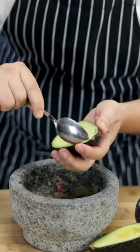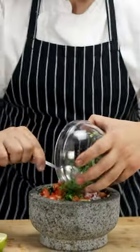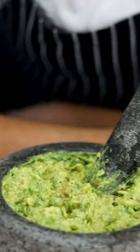Add the avocado into the mortar and mash it. Squeeze the juice from half a lime and add all the remaining ingredients — red onion, tomato, cilantro, and serrano pepper. Mash it all together, adjust the seasoning with salt and pepper, and enjoy this delicious guacamole.